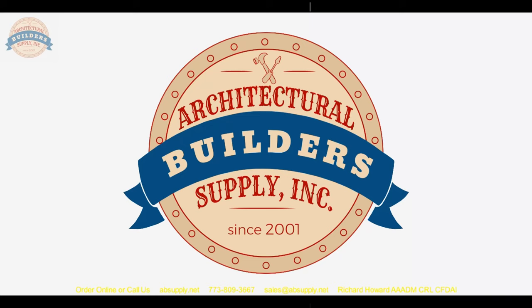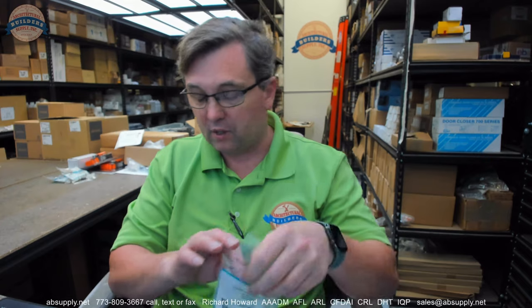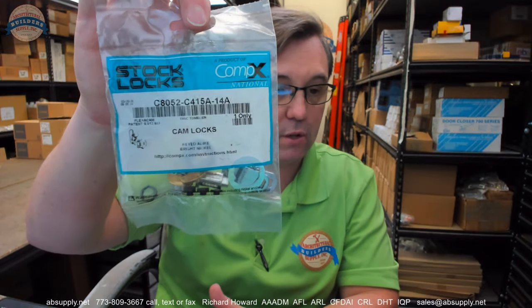Let's wrap up this video on camera. The question really becomes where would you use such a short cam lock — anything with very thin wall material. I don't know the specific application this client is using it in, but I know they are testing the two different lengths because that's what we're supplying them. The requirements were a non-Asian imported lock of high quality, available in abundance, and supported by an exceptional company for technical support. While CompEx isn't the only company that meets that criteria, they are quite exceptional. If you have any questions on this C8052 cam lock or any other CompEx product, please feel free to reach out to us. Thank you.